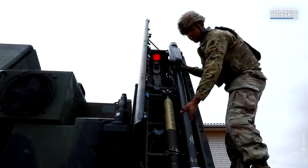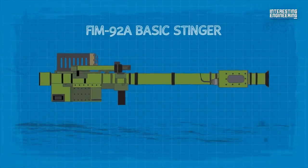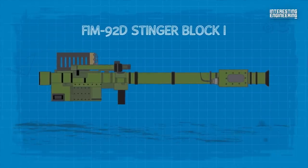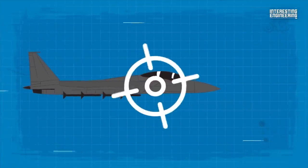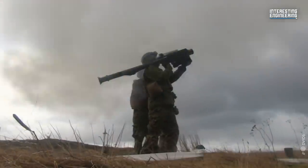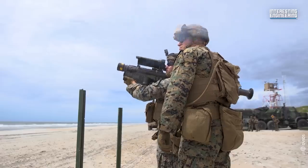Throughout the Stinger's deployment, there have been multiple variants with improvements in range, guidance, and lethality. Some of these include the FIM-92A Basic Stinger, FIM-92B Stinger Post, FIM-92C Stinger RMP, FIM-92D Stinger Block 1, and the FIM-92J, which features an improved seeker that allows for better target acquisition in adverse weather conditions and increased resistance to countermeasures. A single Stinger missile costs around $134,488, adjusted for 2023.